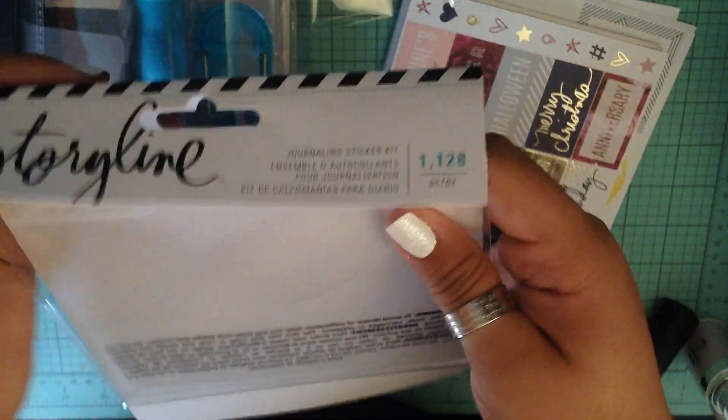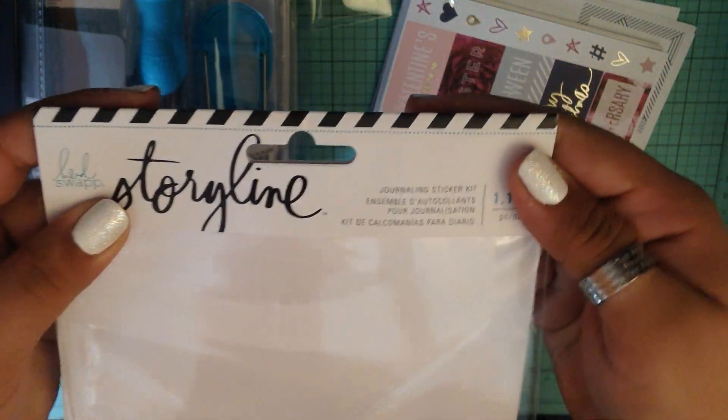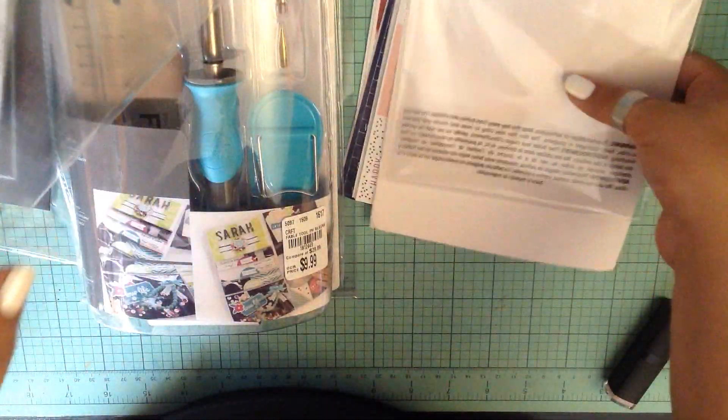So again, these are the Storyline collection by Heidi Swapp. Anyway, that was all I have. I hope you guys enjoyed and I will see you guys hopefully in the near future. Thank you guys so much for watching.